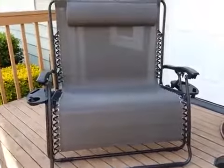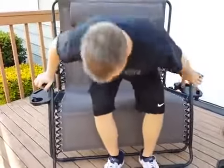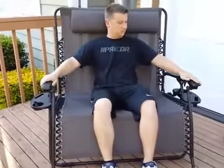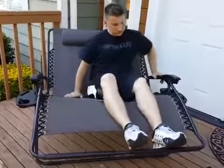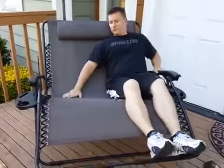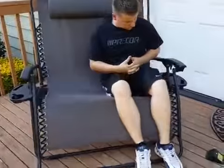My husband is going to sit on it and show how it works. It's very smooth to open and close. My husband and I can both fit on there when he scoots over, and it's comfortable with both of us. We have a combined weight of about 320 pounds.